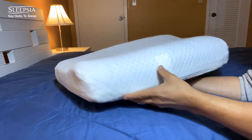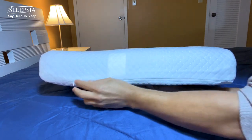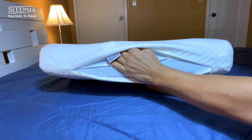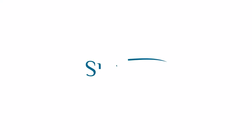It comes with a removable cover pillow for personal and medical benefits, which is very easy to detach. Just open up the zipper and release the pillow from its case, and you will always have a clean pillow case.